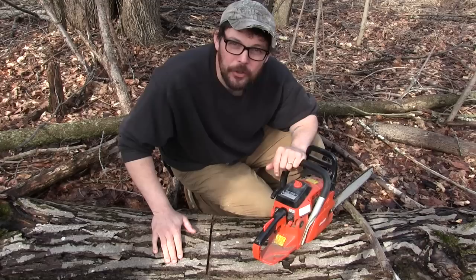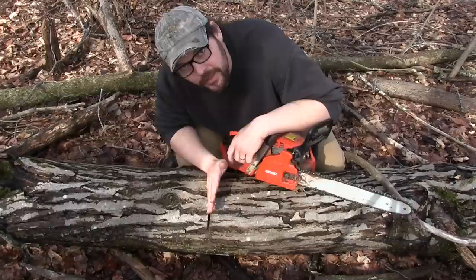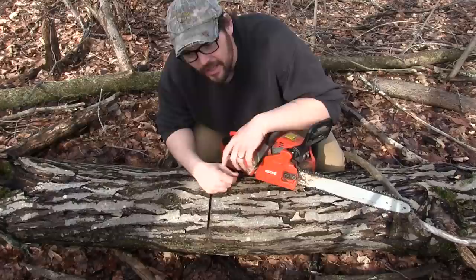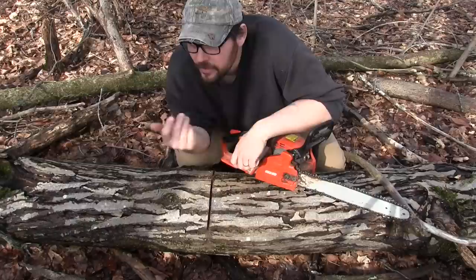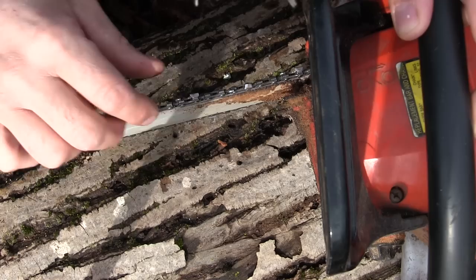So not only does this cut terribly, it's super dull, but the teeth are so goofy on it that it jogs off — in this case to the right. As a matter of fact, when the bar gets completely into the wood it's at such a sweep that it just grabs its own bar and you can't do anything with it. I was gonna take this into the garage today and dial it in, but it's so nice out here I'm gonna get a close-up and we'll dial it in right here and see if we can get it cutting a little better.